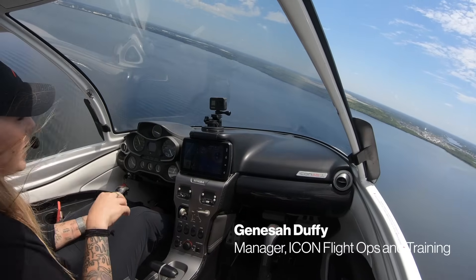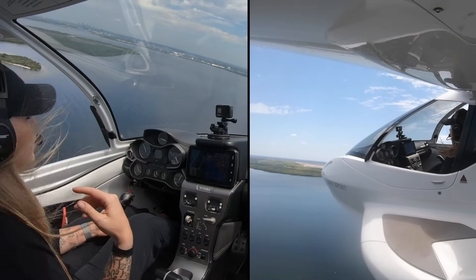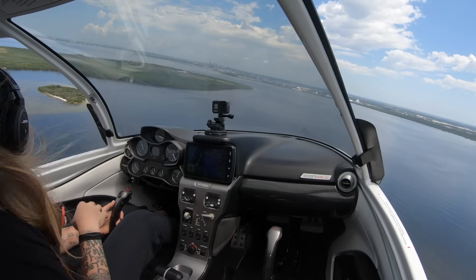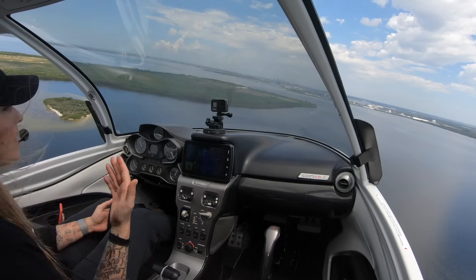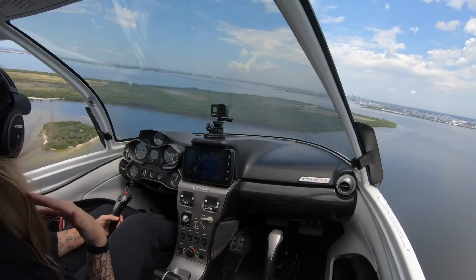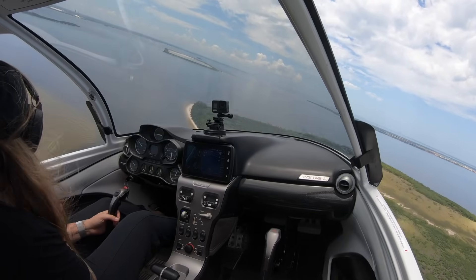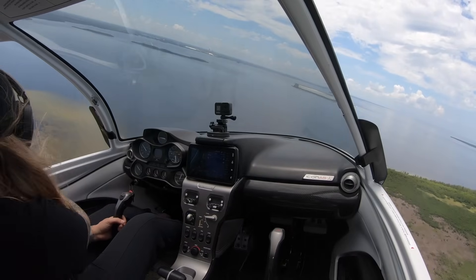We're about to approach the island that we want to beach at. We're at 500 feet, a nice safe altitude. We want to do a high recon — check out where there might be people, where there might be obstacles in the water. Pretty much anything that might affect our approaching the beach or egressing it as well, because a lot of times you can get into a place but that doesn't mean you can necessarily get out. There's a nice sandbar along the way, which is already my first inclination of where I want to go. Sandbars are usually pretty good to beach on.